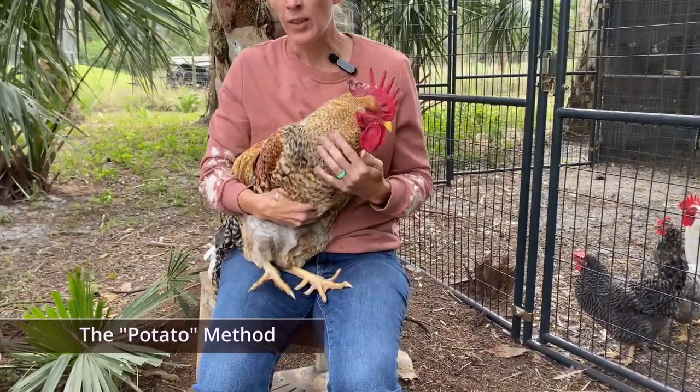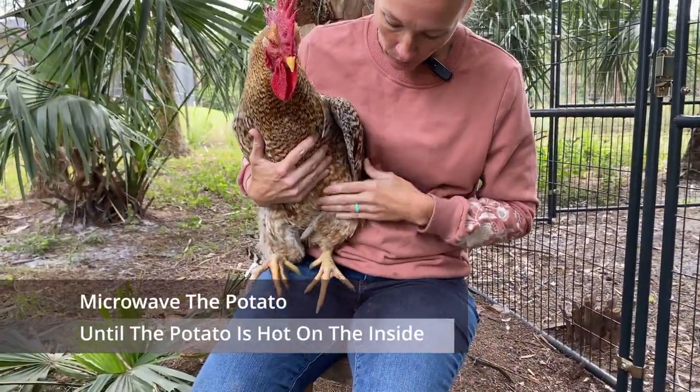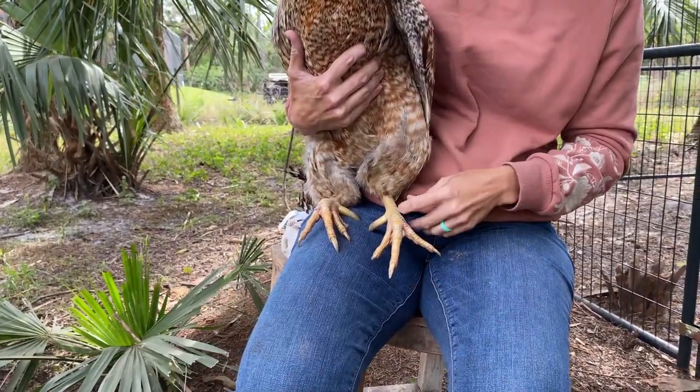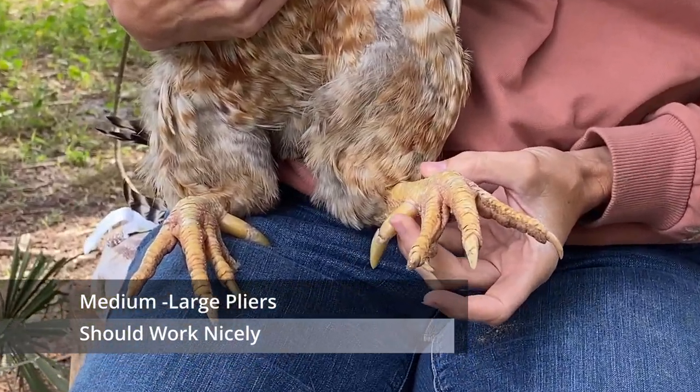We're doing the potato method. I don't know if anybody has seen that before, where you put the hot potato on the spur to kind of loosen the spur, and then you use the pliers to kind of de-sheath the spur.